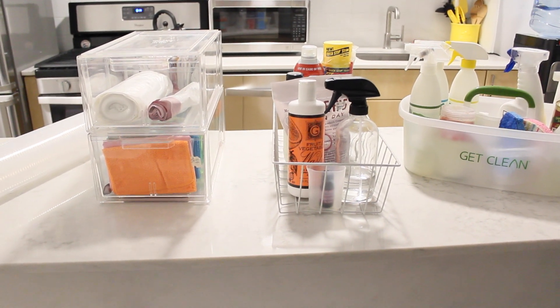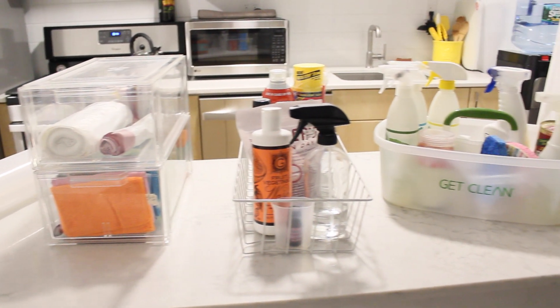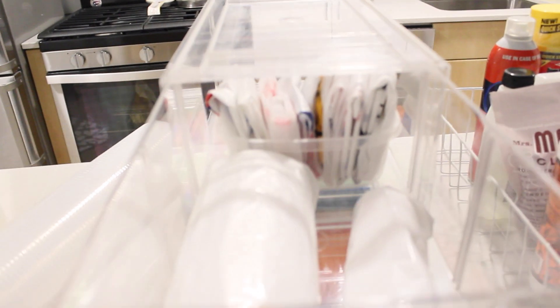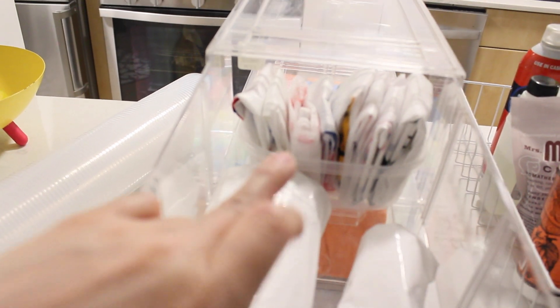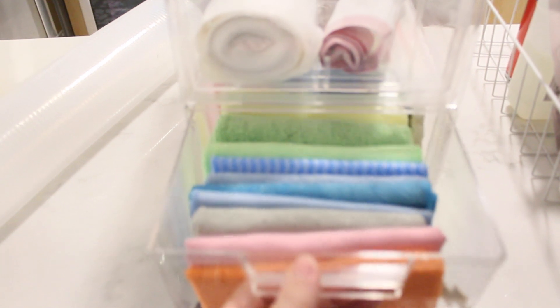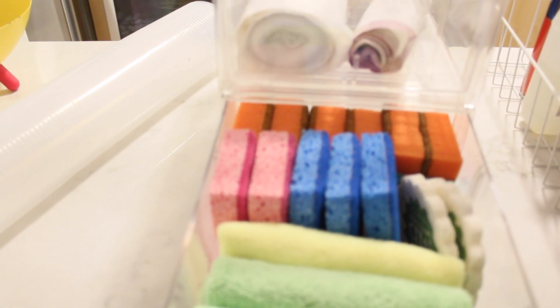I have everything in groups now. I put all my cleaning products and sponges together. In these two boxes I have all my trash bags — the regular ones and the clear ones I use for recycling. In the back I have the bags I get from the supermarket so I can reuse them for trash. And here I have all my microfiber cloths and sponges.